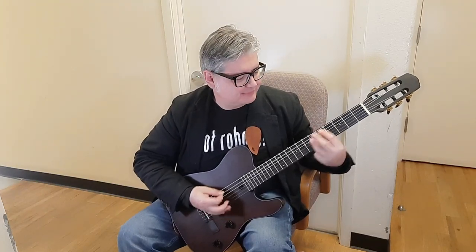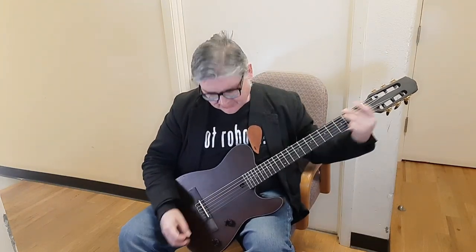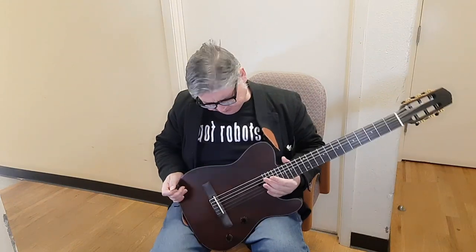You might not be shredding, but you can still play a lot of really cool stuff with it. It's definitely going to have a different sound, and because it's built like a classical guitar, it's pretty good.